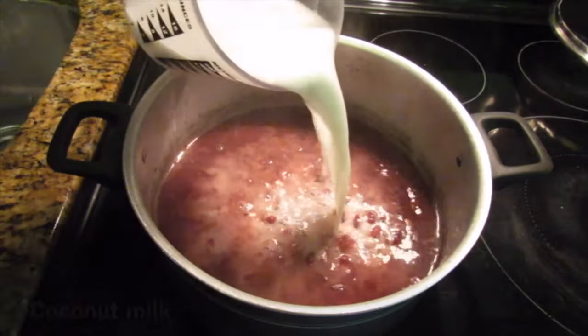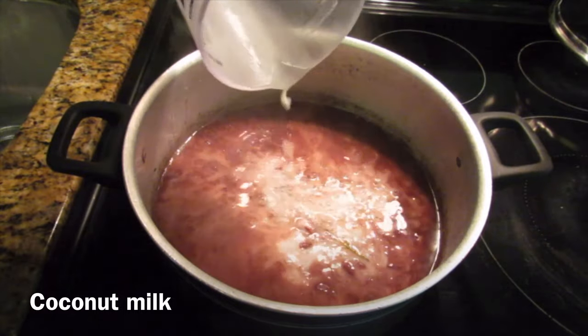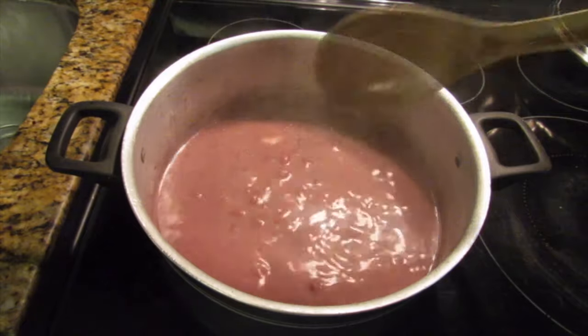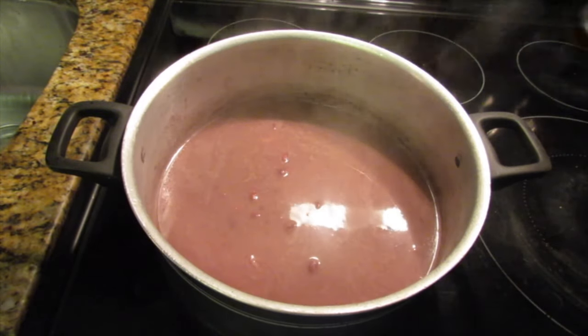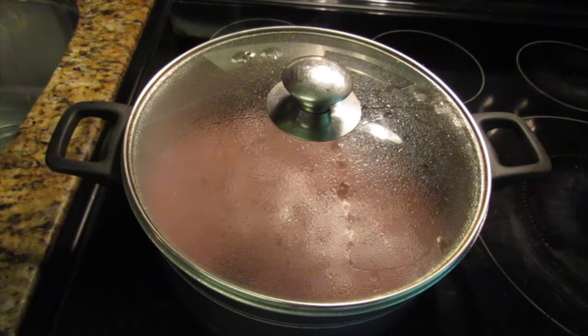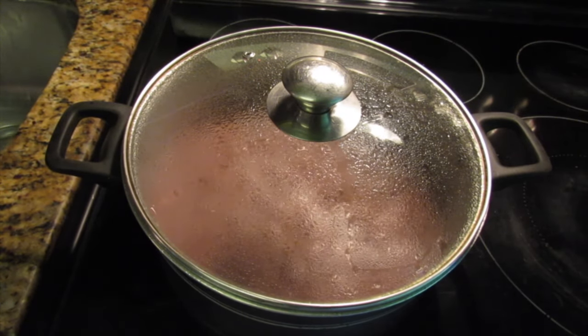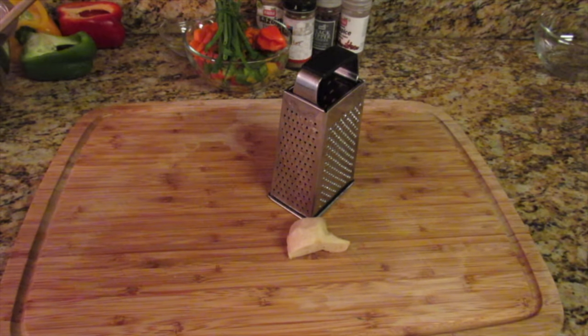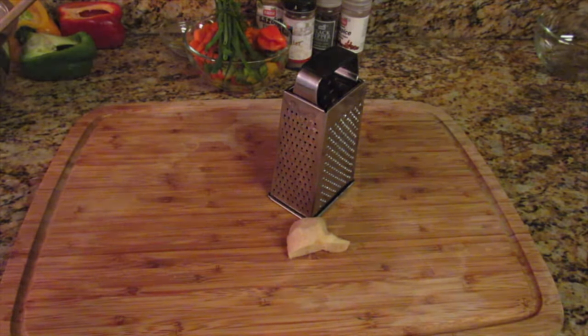At this point my peas are halfway cooked, so I went in with my coconut milk. You can also choose to remove some of the thyme stems at this time since the pot has already gotten the flavor from the thyme. Cover this and bring it to a boil. In the meantime, I grated my ginger and will add that to the pot afterwards.